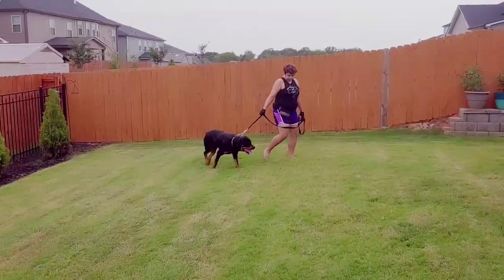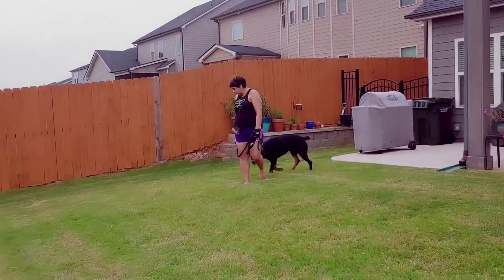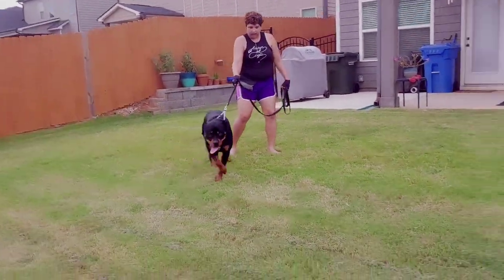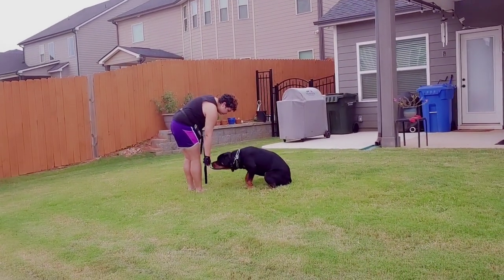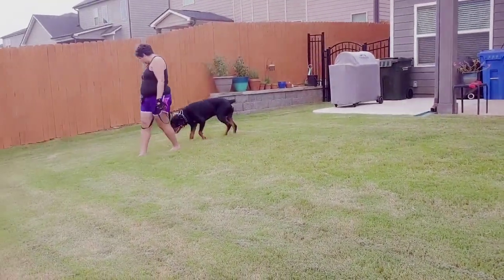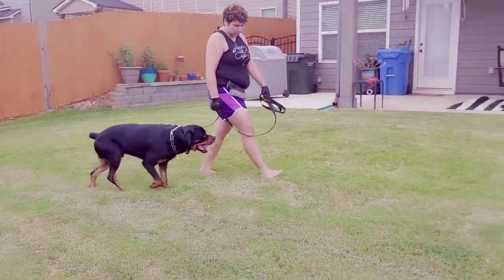Now she's going to expand his training bubble by getting closer to the distraction. The whole goal here, if you're paying attention, is that we started with obedience. And as soon as he's not paying her attention, she's getting him focused back on her so she can discover at what point he thinks it's okay to react to the dog. Let's see what happens when we get close.